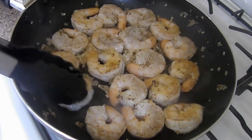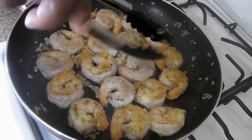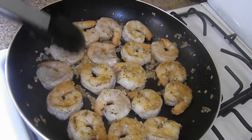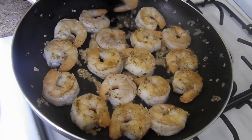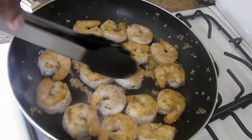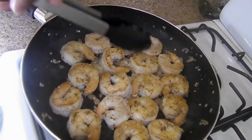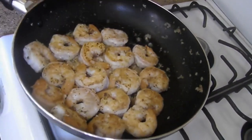As you can see, you've got to keep an eye on them because you don't want them rubbery. So you want to just turn them as I'm doing. They're looking really nice — you want them fully cooked. Then we're going to put them off to the side. We're going to continue to finish cooking them and put them to the side. This smells delicious.